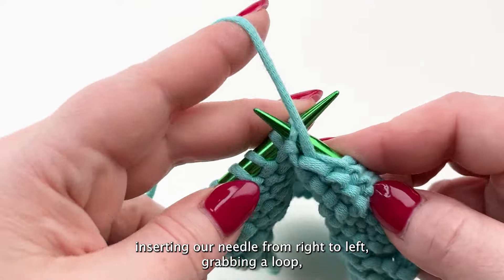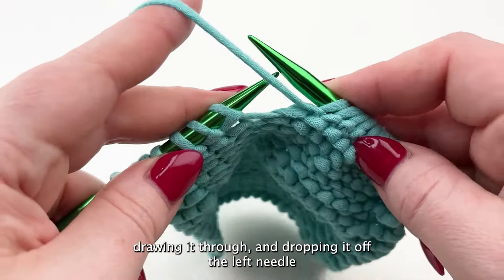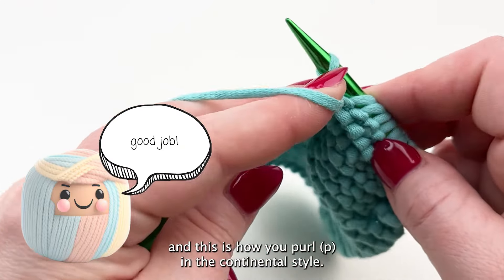Once more — inserting our needle from right to left, grabbing a loop, drawing it through, and dropping it off the left needle. And this is how you purl in the continental style.